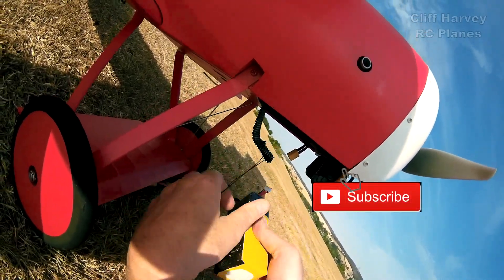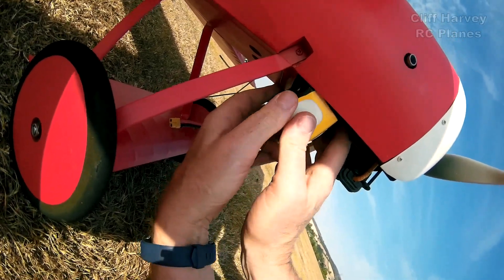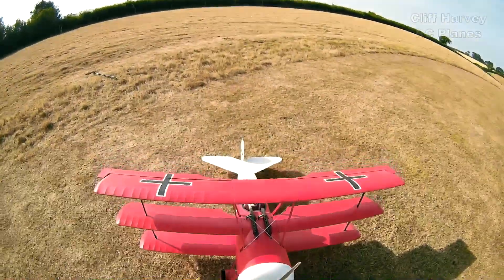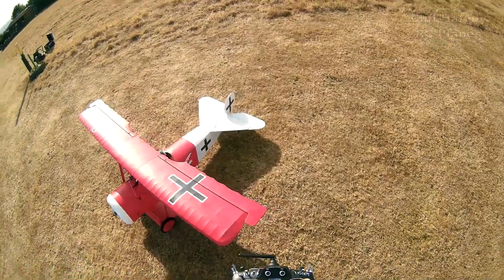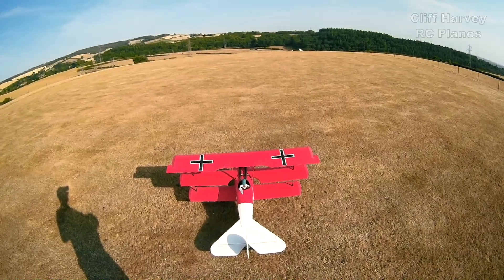It's been a couple of months, got to remember how I stow this one in. Okay, control check: ailerons right, left, up, down; rudder right, left; pilot right, left. Just enjoy the moment.